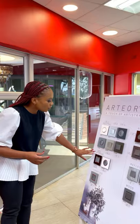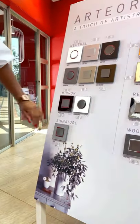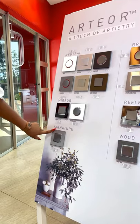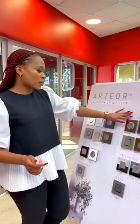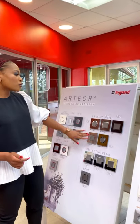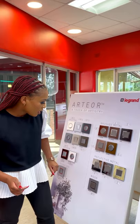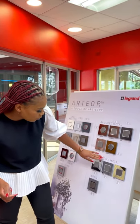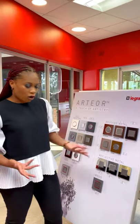Then we move to the mirror finish — you can get mirror black and mirror white. You can also go for the signature cube finish. We've got brushed metal and reflective metal. On your brushed metal, you've got pink champagne, stainless steel, black, and gold. So you've got a lot of options to choose from, and the modules and the frames are interchangeable.